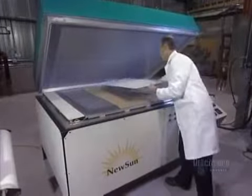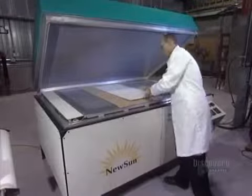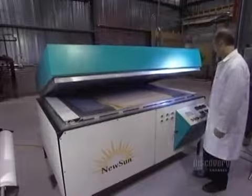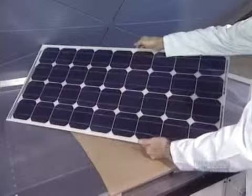To laminate and stiffen the solar panel, it's placed in a heated oven from which air has been vacuumed out. The panel will cook at 80 degrees centigrade for 15 minutes. The oven hermetically reseals to proceed with vacuuming out the air. Here's the finished panel — all the components are bonded together.